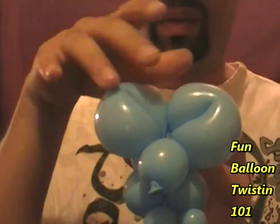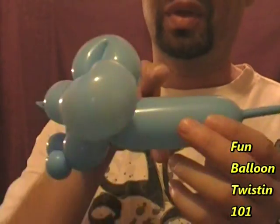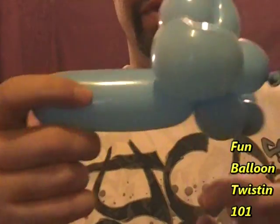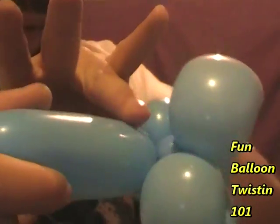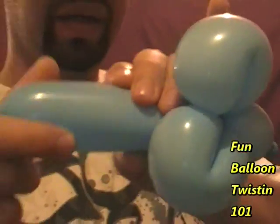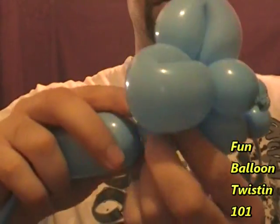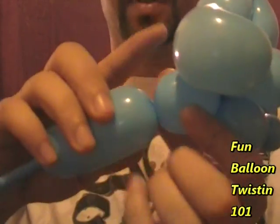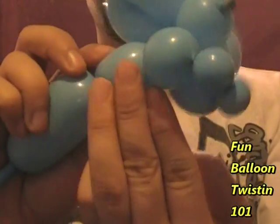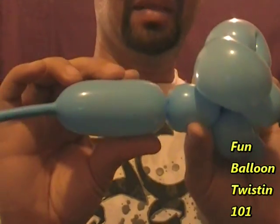Now we should have the two ears, the face, and the two front legs. Next we're going to do the body — about a three finger bubble. Put your ring finger by the neck and do a three finger bubble right here. So we've got a three finger bubble for the body.